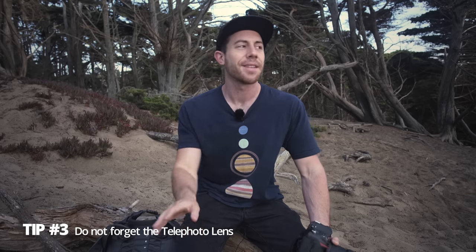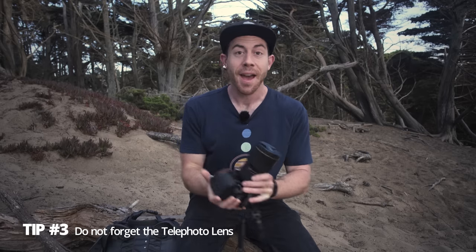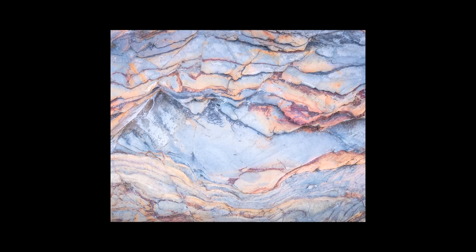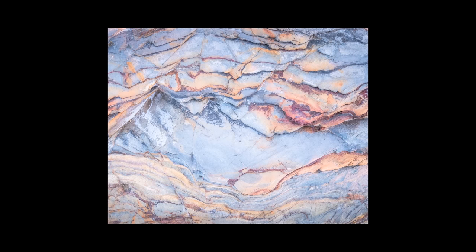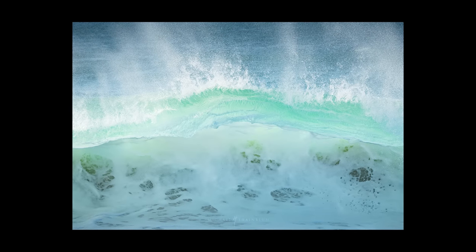While wide-angle photography is super fun for dramatic seascape shots at sunset or sunrise, you don't have to solely rely on the wide-angle lens. Play around with the telephoto lens — you can shoot great seascapes with it, focusing on rock textures or the little waterfalls pouring off the cliffs. There are a lot of great opportunities for a telephoto lens, so don't forget about it. It's not all about the wide-angle shots.